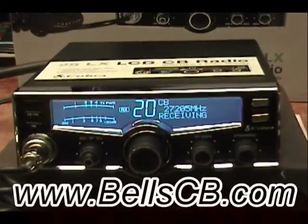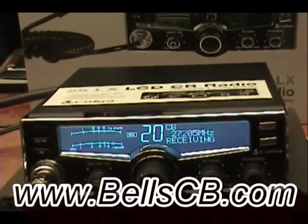Hello everybody and welcome to Bell CB. Hello Matthew, Montana — this is a tune-up report for you.